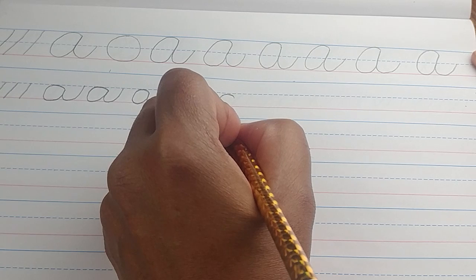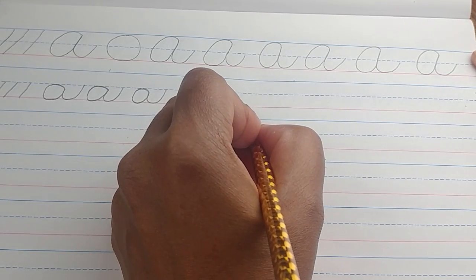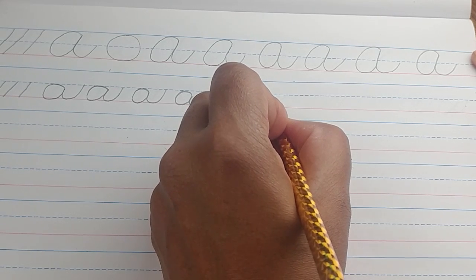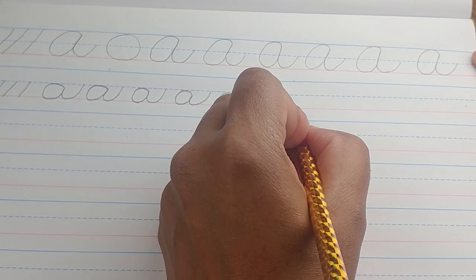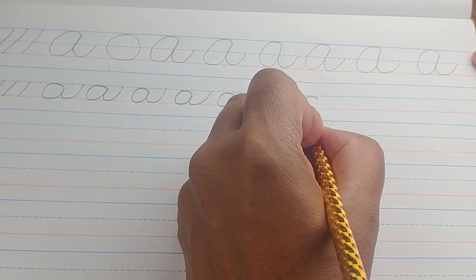Continue to do this — practice making your lowercase a's. Are your letters slanting? Practice makes perfect, and the more you do it, the better you get.